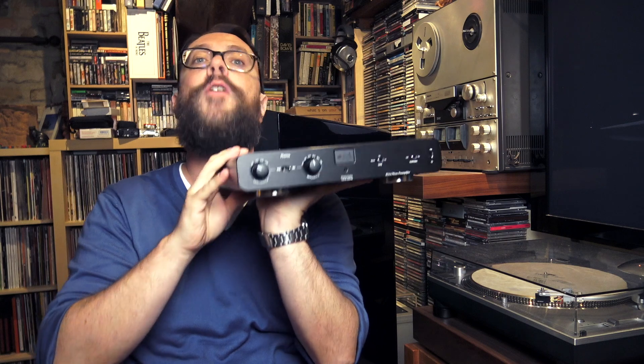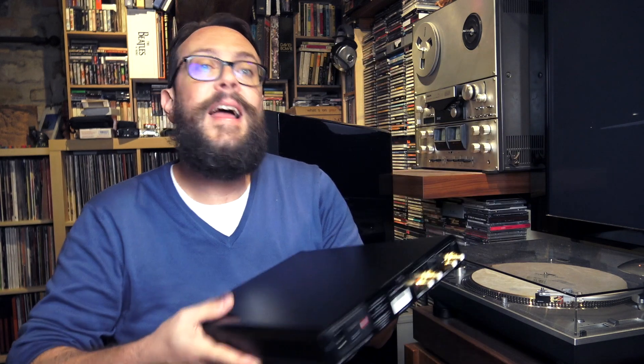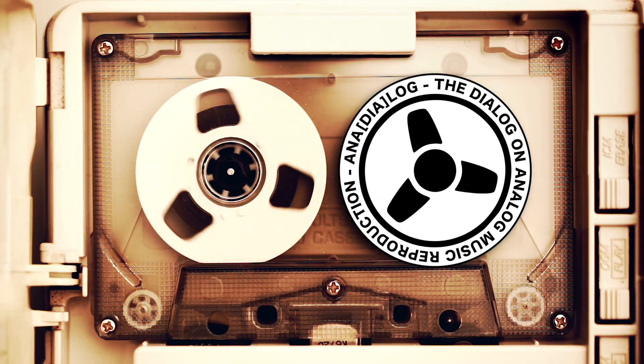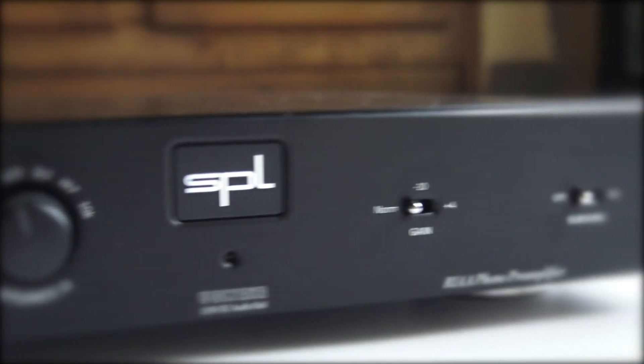Today we're going to take a look at the SPL Phonos, which I had the pleasure to have in my system for quite a bit now — I would say 5 or 6 months — which is plenty of time to understand perfectly how this little baby behaves. This particular phono preamplifier has become quite popular. If you roam around the different top 10s for popular phono stages and phono preamps, you're likely going to find the SPL Phonos. Things are changing now because new models are coming out, but a year ago it was really busting out there — it was everywhere. Nevertheless, it is starting to disappear a little, and as I see on YouTube, there's practically nothing on this.